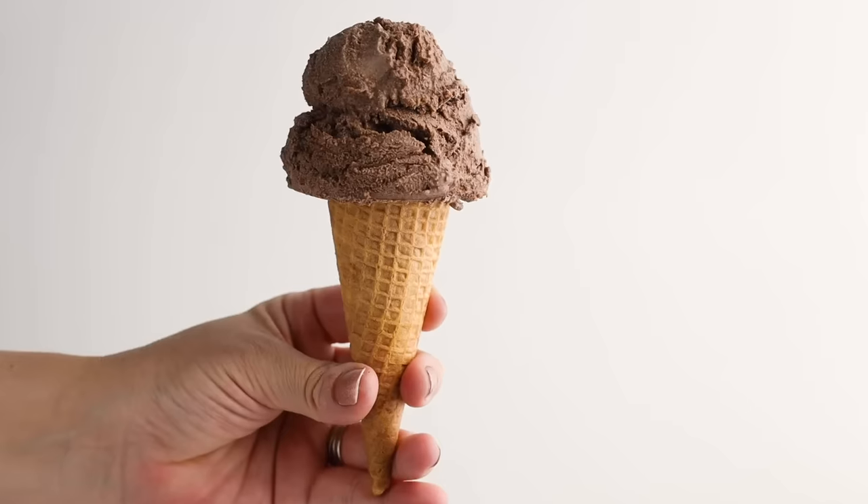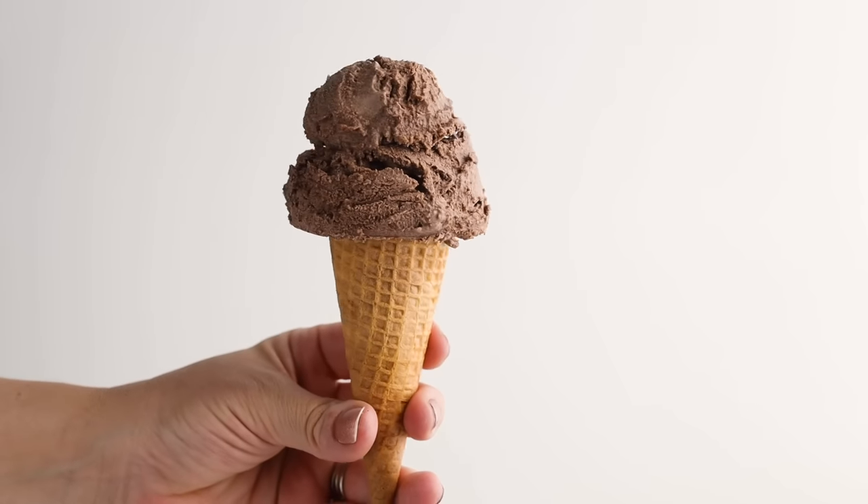This makes a super creamy keto chocolate ice cream. If you love death-by-chocolate or rich chocolatey ice cream, this recipe is for you. You can tone it down by using milk chocolate and adding a little more sweetener if you prefer a lighter flavor. Just always use keto-approved chocolate so there's no excess sugar.